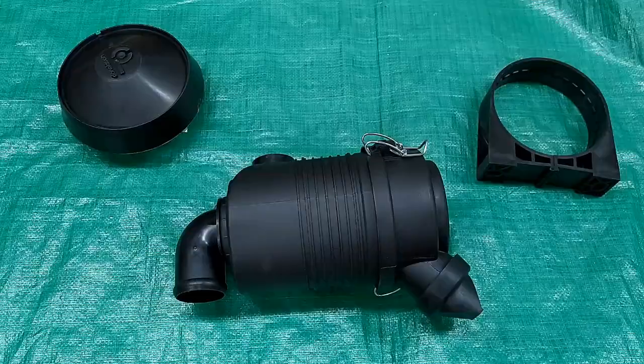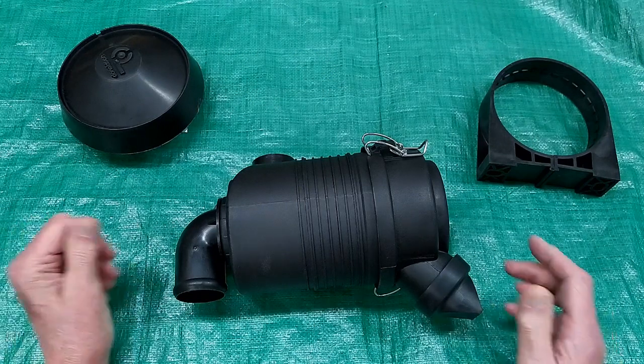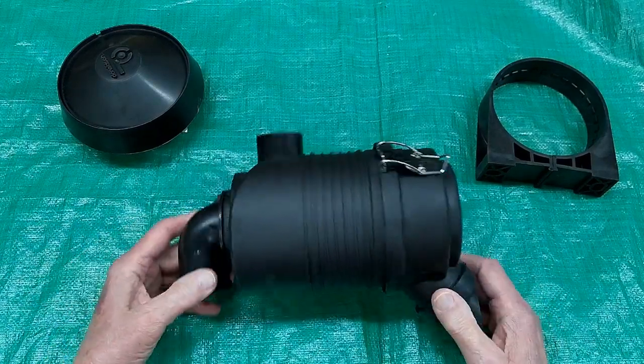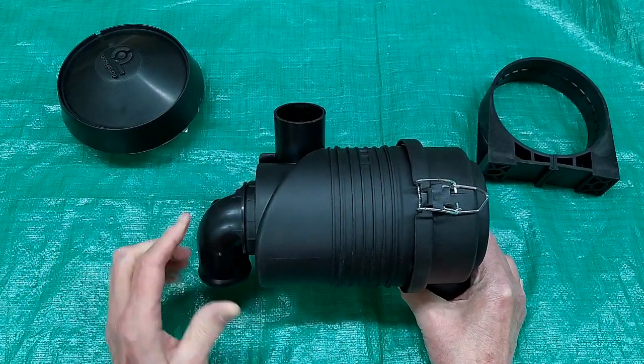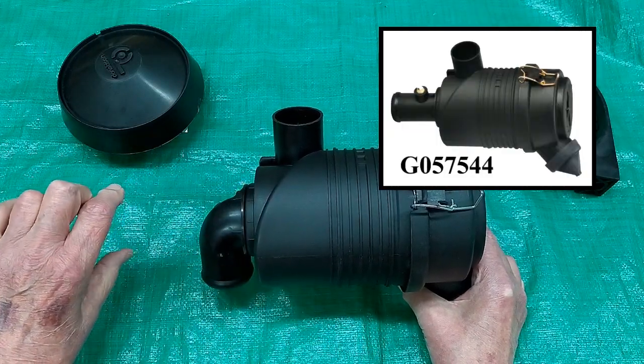When I was looking at Donaldson filters as a possible replacement filter for my mower, it was quite annoying because they show you the filter but they don't really show you how it works. Now this Donaldson filter has the intake pointed downwards, and they have this exact same filter with the outlet sticking straight out.